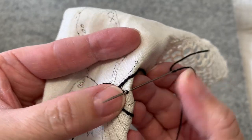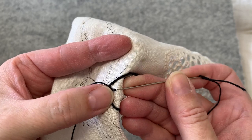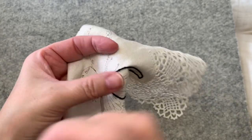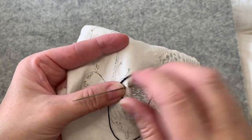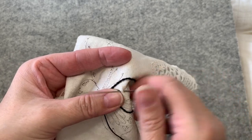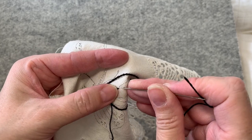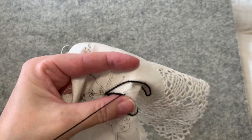I see my thread is getting tangled, so I just let my thread dangle from my work and it naturally, due to gravity, untangles. You see how I went through that thread? You do not want to do that — you want to just come out the hole; you don't want to pierce your thread. I don't like split stitches, but that's just a matter of taste. If you like split stitches, that's great — not everyone can like the same thing.